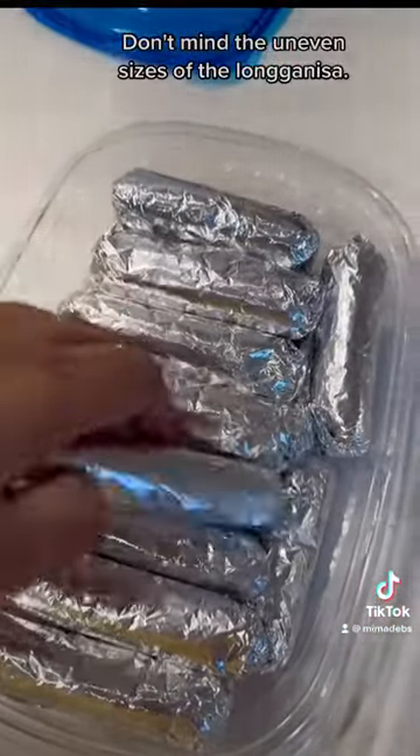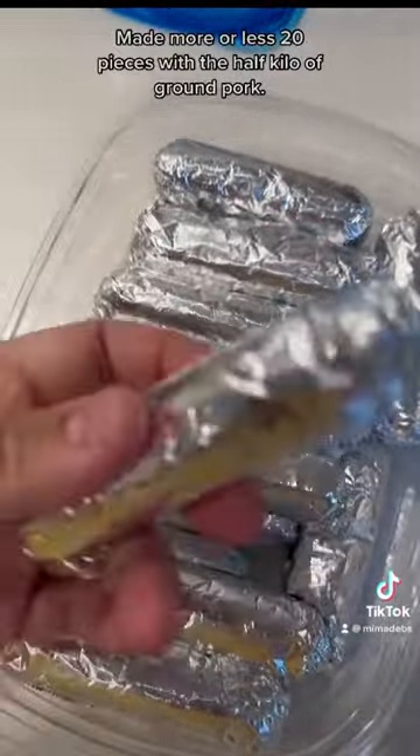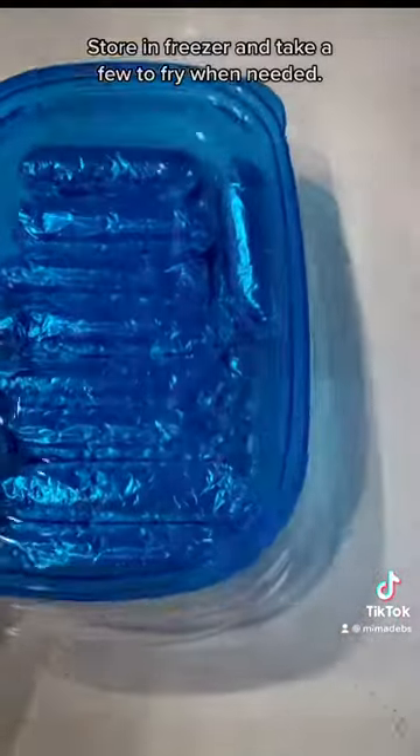Don't mind the uneven sizes of the longanisa. You can make more or less 20 pieces with a half kilo of ground pork. Store in the freezer and take a few to fry when needed.